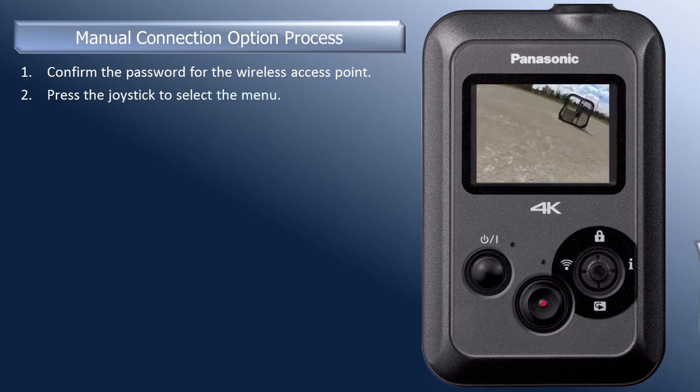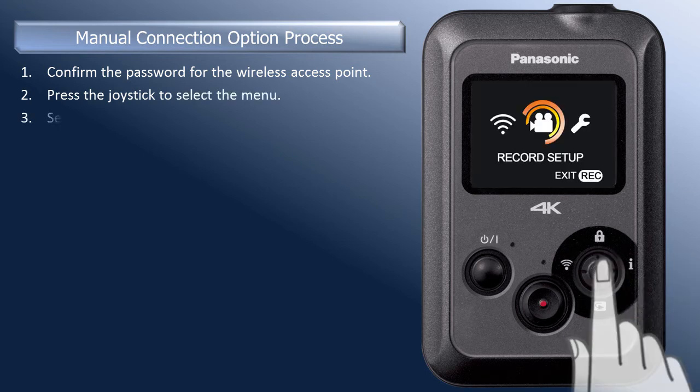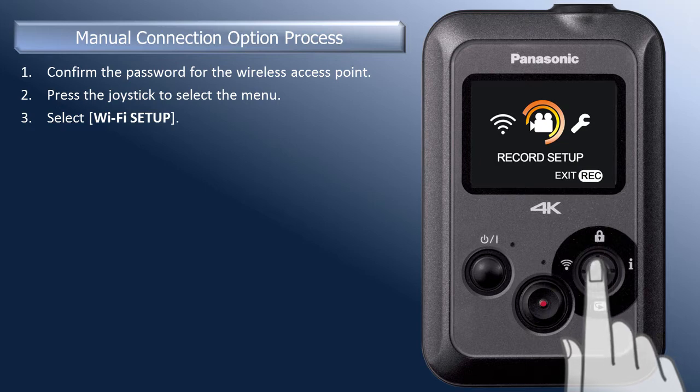To start, press the joystick to select the camera's menu. Move the joystick left to select the Wi-Fi setup icon.